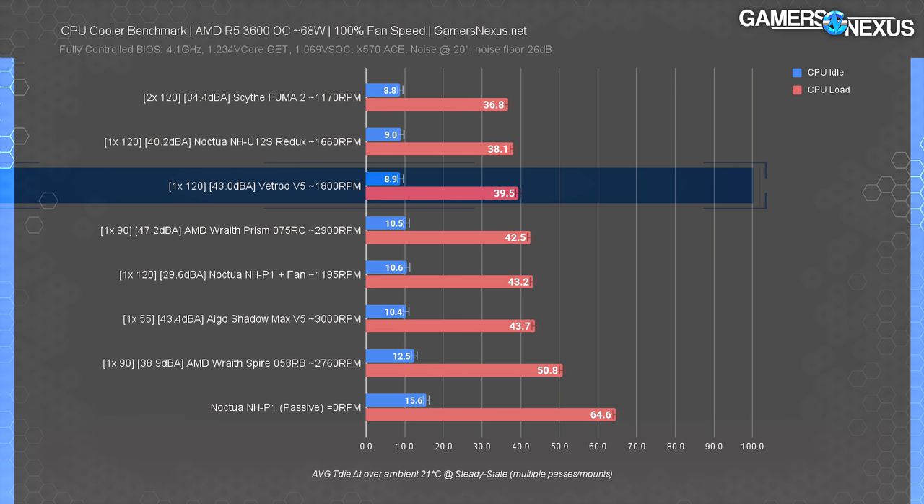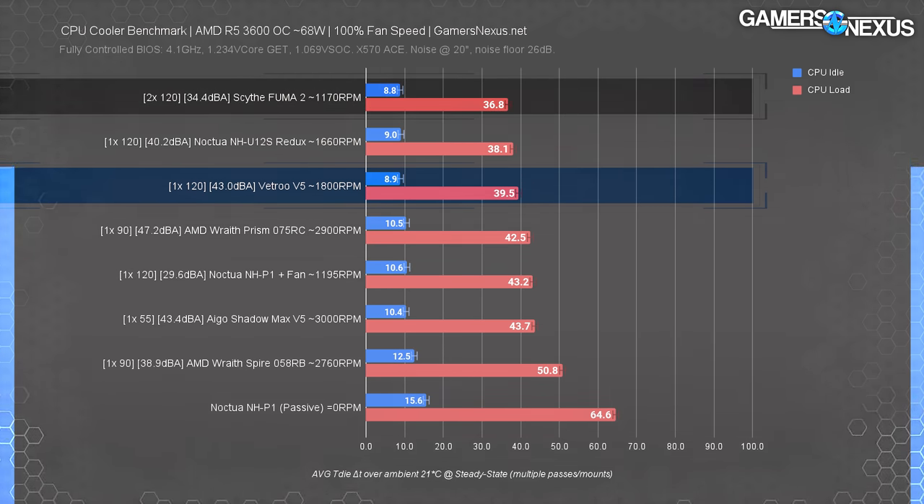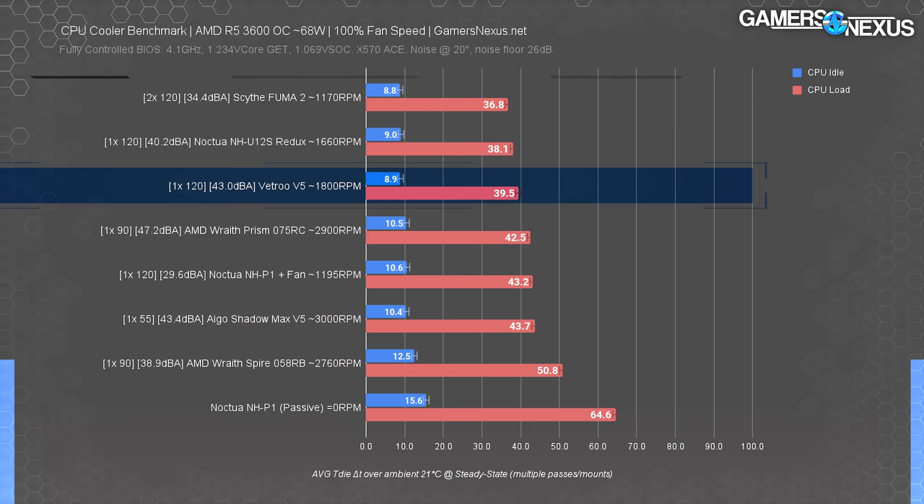At 100% fan speed for the 65-watt test, the Vetru ends up at 43 dBA — louder than the Noctua NH-U12S Redux, which manages a 1.4-degree advantage, making it marginally more efficient. The Scythe Fuma 2 blows it out of the water though, running at a staggeringly low 34.4 dBA — approaching a 10x perceived noise difference to the human ear versus the Vetru — while also being a few degrees cooler. Even still, the Vetru is holding its own well for its price class, and is competitive even against some $50 coolers.